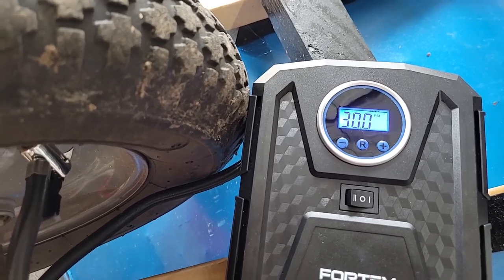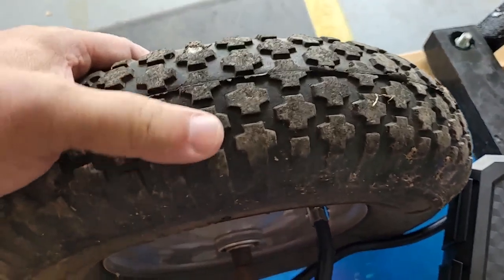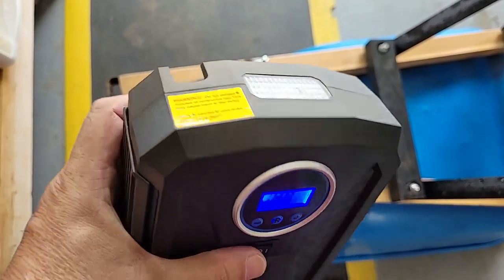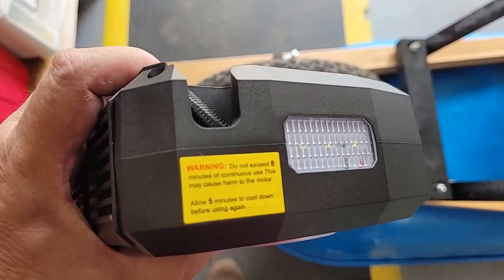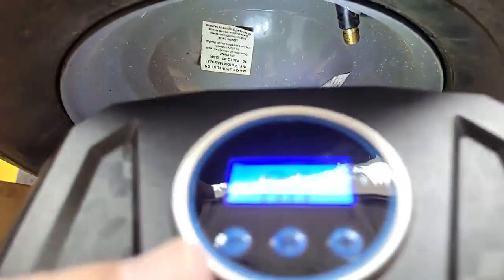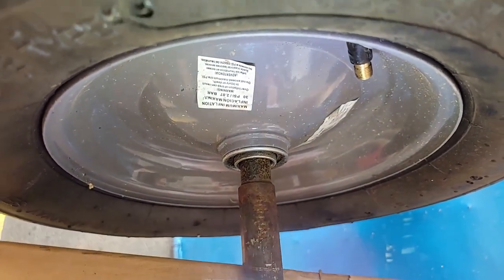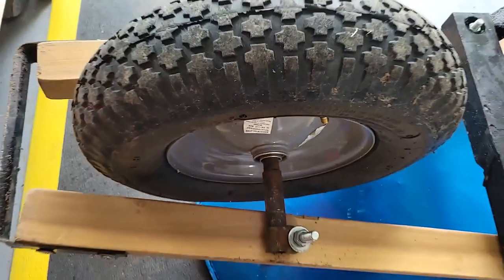And there it is — it went up to 30, right where I wanted it. Perfect. One other feature I failed to mention: when you're having to pump up a tire by the side of the road at night, it has a built-in LED light. That's a nice touch.